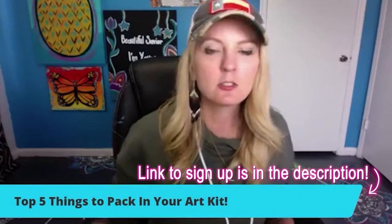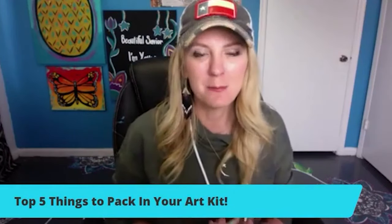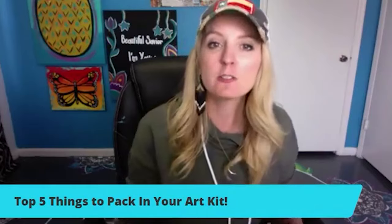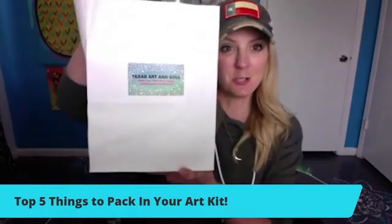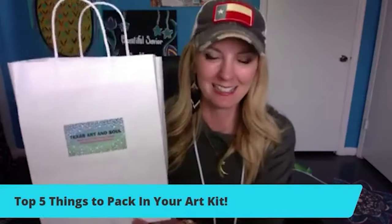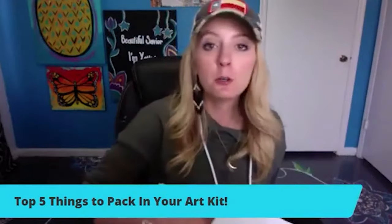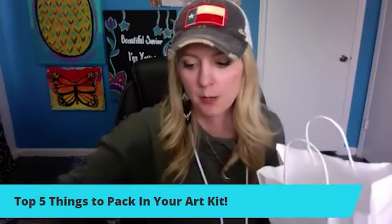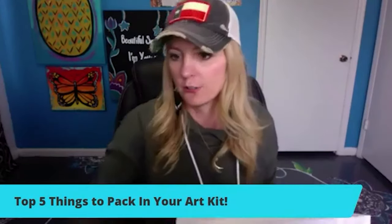I went ahead and put the link in so that you can join Paint Party Headquarters. If you join, we close the doors on Thursday at midnight and it's only $35. We have people that are selling anywhere from two to five to 1,600 art kits in our Paint Party Headquarters group, so there are all kinds of stages where people are selling.